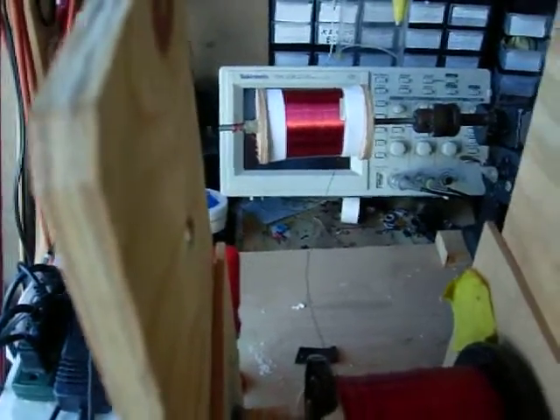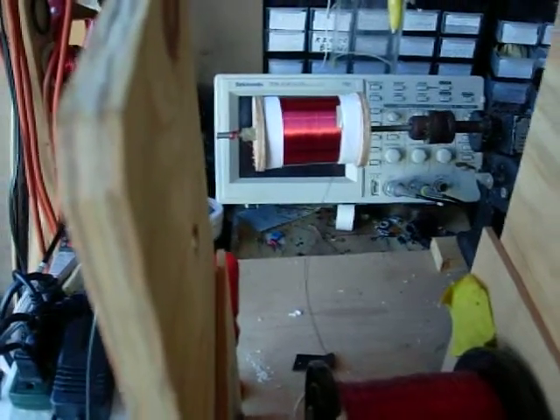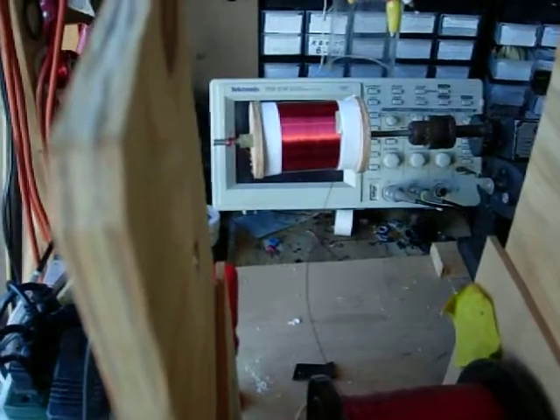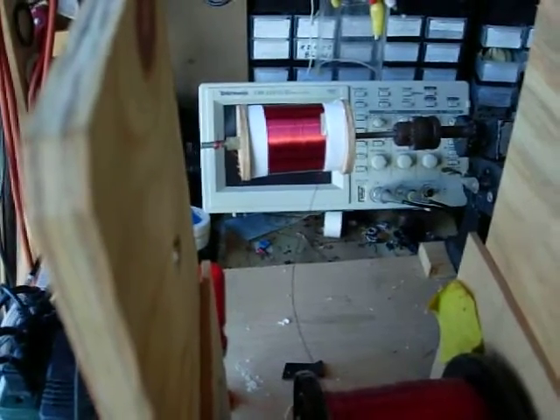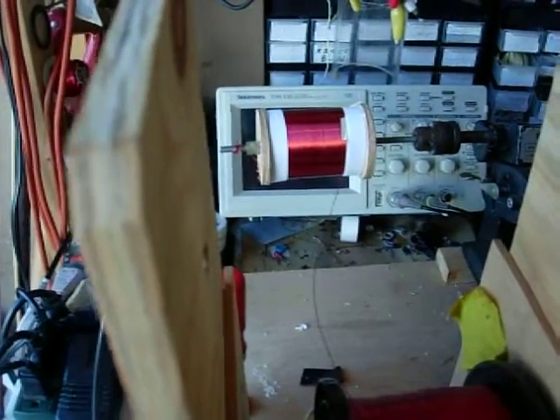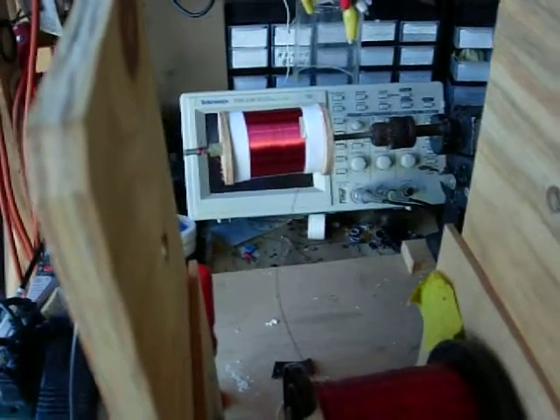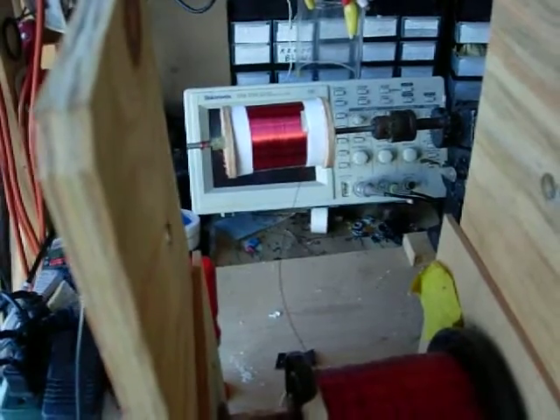Between the layers is a layer of paper, plus the oil is going to be absorbed in there. This is all going to fit in a coffee can. I've decided to get away from the plastic because my soldering iron didn't seal the ends very well, and this is basically going to match.